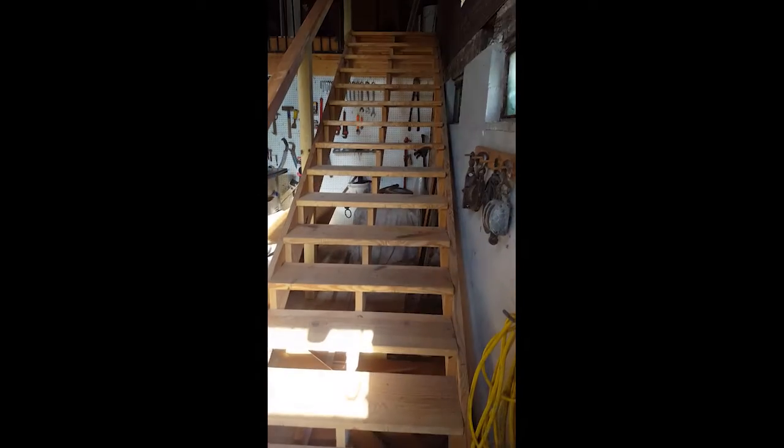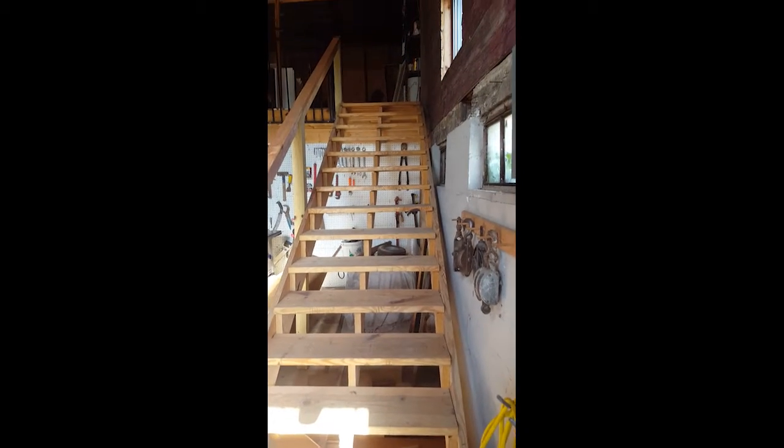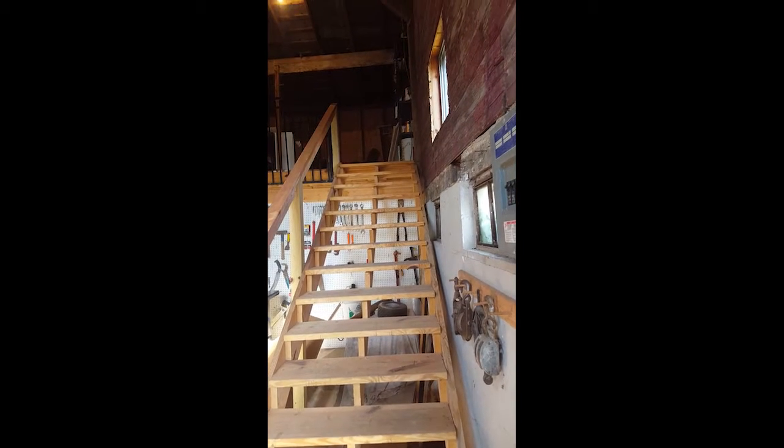The next step of the process was working on the interior. The first thing I worked on was installing a set of stairs to access the second level of the barn.